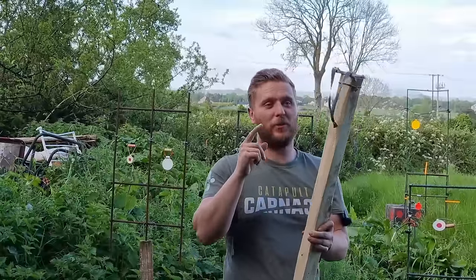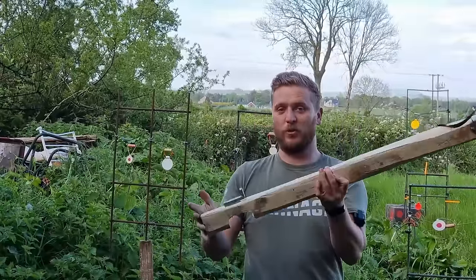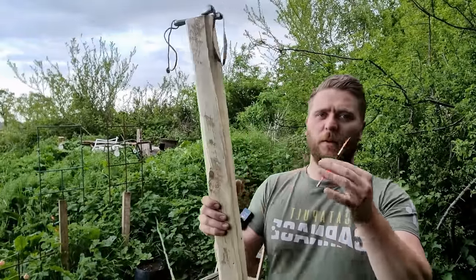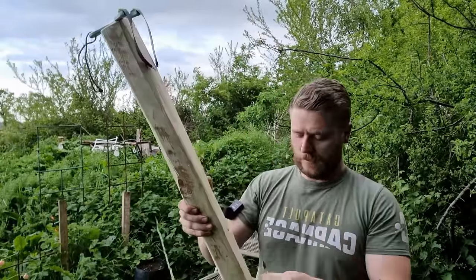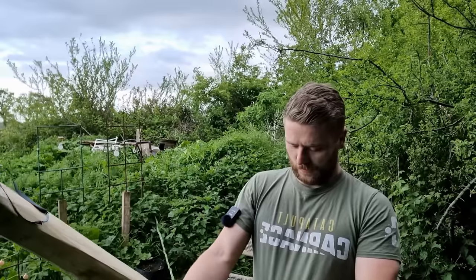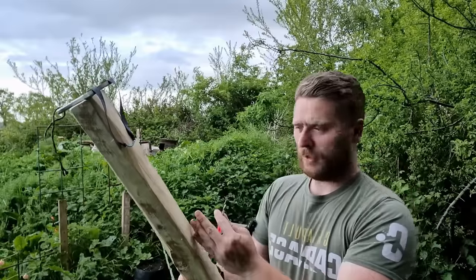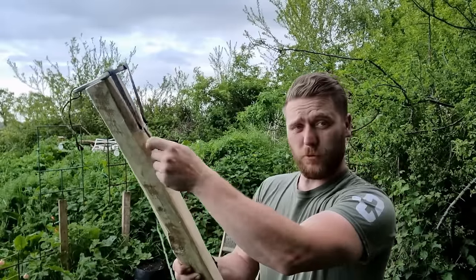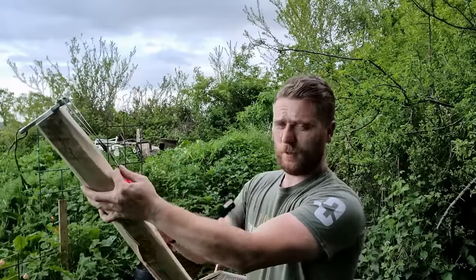I'm pretty sure this is going to shoot darts, so let's try it. We've got it banded up for darts. I know the darts fit but it's quite dangerous — please don't do this. If you do, you're doing it at your own risk.